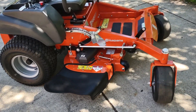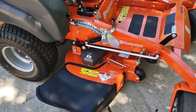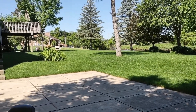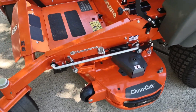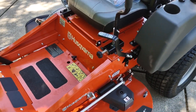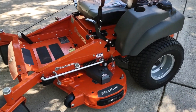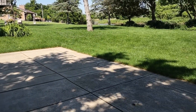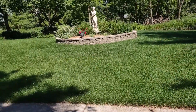After two years of casual research and three months of serious research, I finally bought a zero-turn mower for my yard. I decided on this particular model, the Husqvarna MZ48, because of a number of reasons. I wanted something more robust to last longer and something more comfortable, and it seemed like this was a good compromise for a homeowner application with a lot of gentle slopes and obstacles.